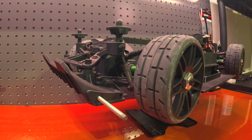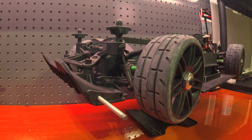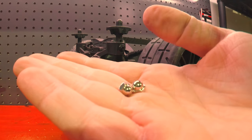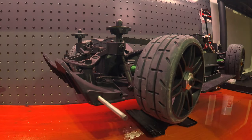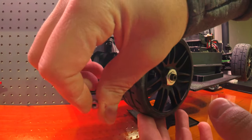A couple of things you're going to need: two nuts — these are 8-32 diameter and thread — and a couple of acorn nuts that fit that same thread. What you want to do with the nut is go ahead and thread it in place.